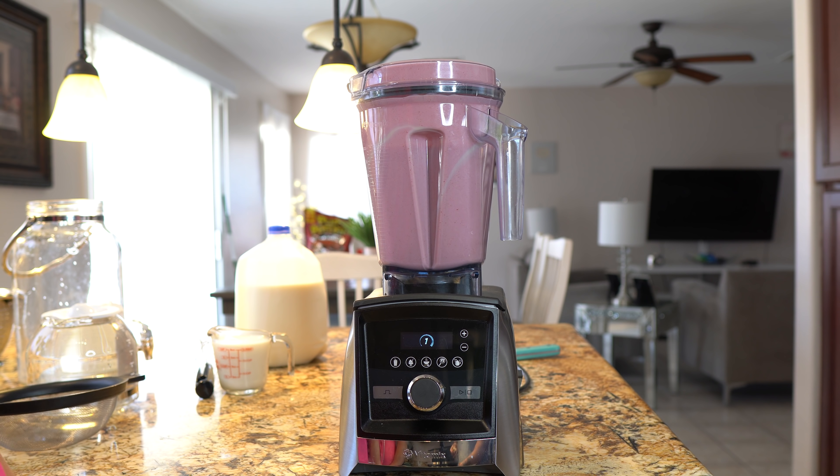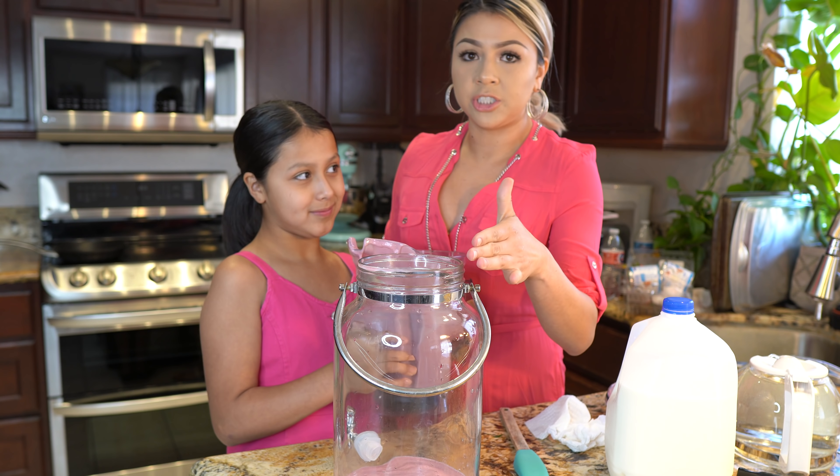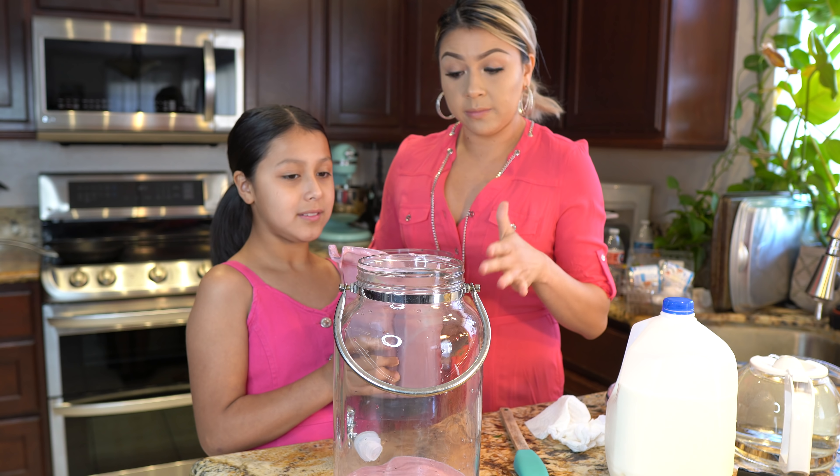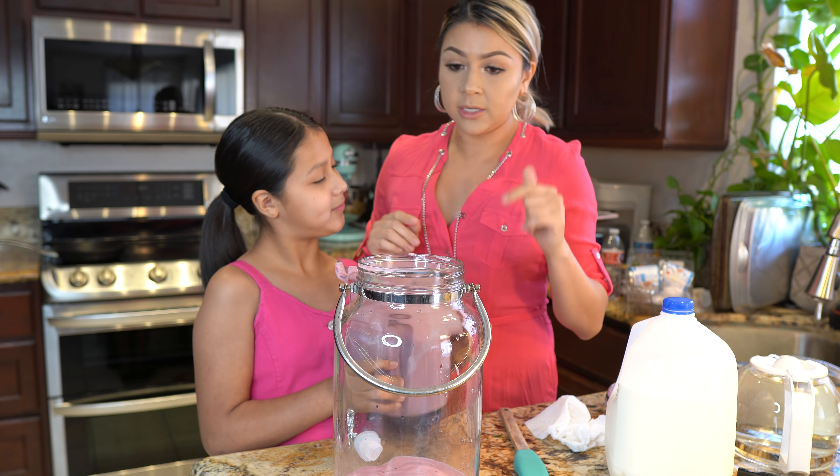Now we are ready to transfer into our jar. We're going to pour our strawberry mixture into the jar. If you want to strain your mixture, then that's fine — you can go ahead and do it. But we're going to just pour it directly into our jar.